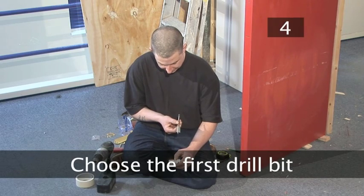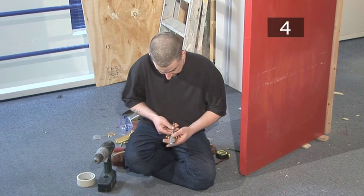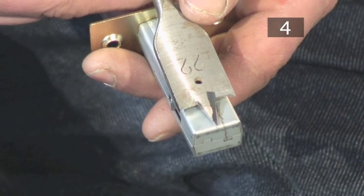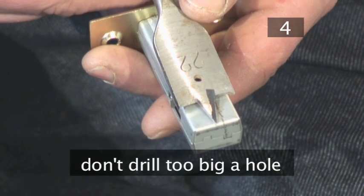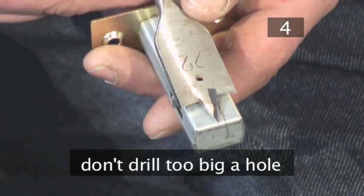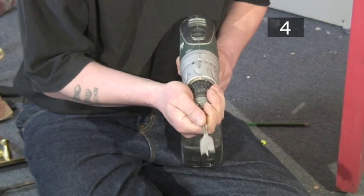Centre the latch on the cross that you have just marked, hold it in place, and draw around it with a pencil. Step 4 - Choose the first drill bit. This bit will cut the hole that the latch fits into. Choose a flat wood cutting bit that is slightly bigger than your latch so that there is enough room to fit the latch in the hole. Be careful that it's not too big, as drilling too large a hole could ruin your door. Now fix the bit into the drill.